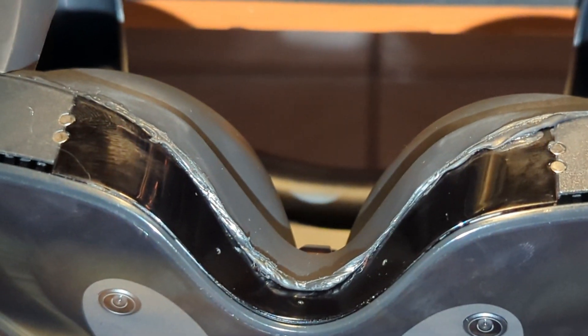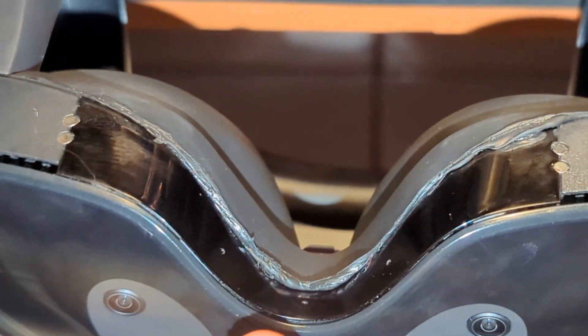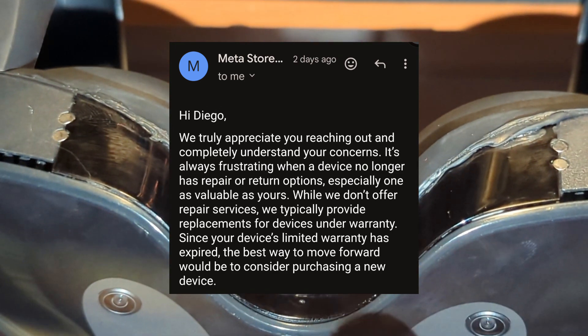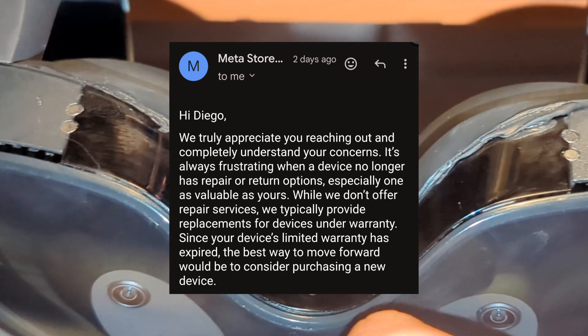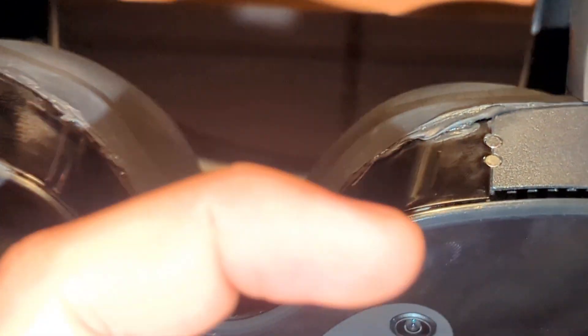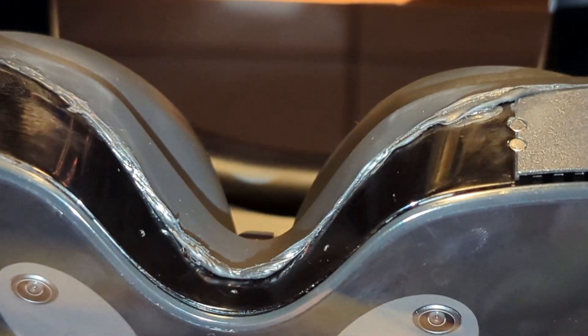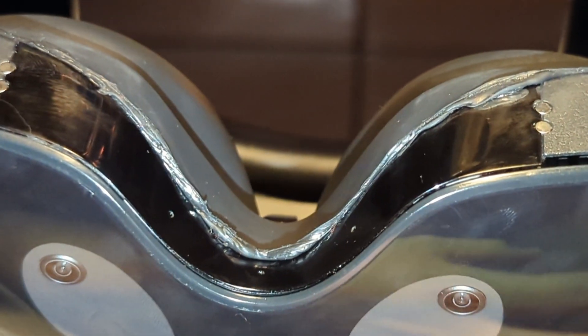Thank you for watching, and take care of this headset — it's expensive. I tried to get Meta to take it back and repair it with two headsets, and they just said no, you're out of warranty. We know it cost a lot, but apparently it's your fault. So thank you so much.